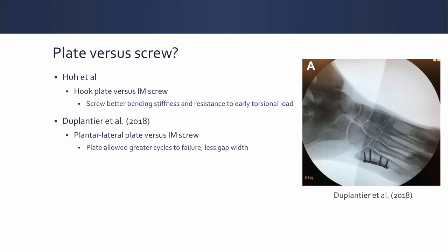What about a plate? There are a couple of studies on this. One is by Hu et al., where they used a hook plate versus an IM screw and found that the screw had better bending stiffness and resistance to early torsional load. A more recent 2018 study by DePlanter et al. found that a plantar lateral plate group had a greater cycle-to-failure and less gap width than a screw. This makes sense because you're placing the plate on the tension side of the bone. However, as shown in the image, not all fractures have enough proximal bone to fit two good screws in.